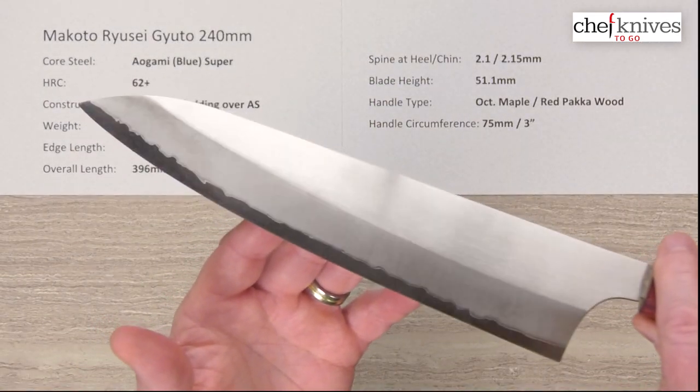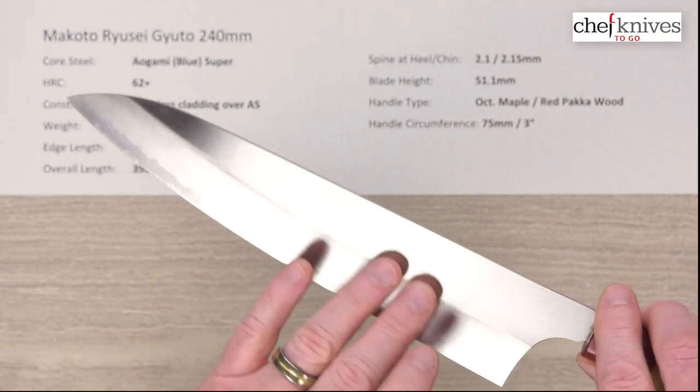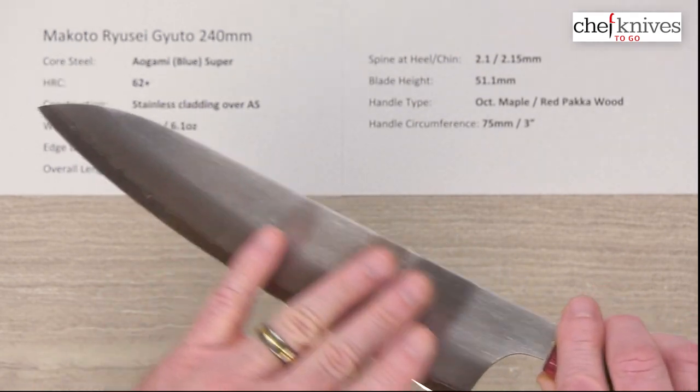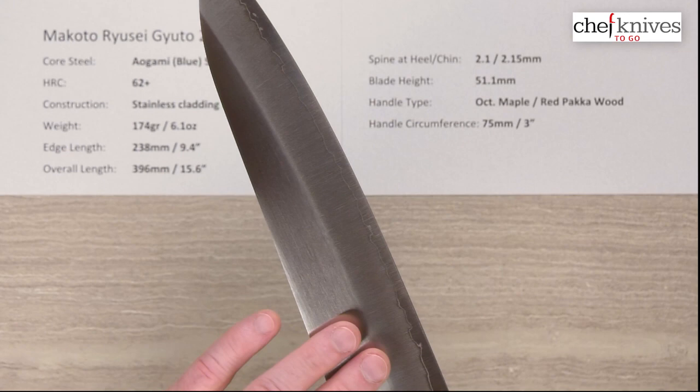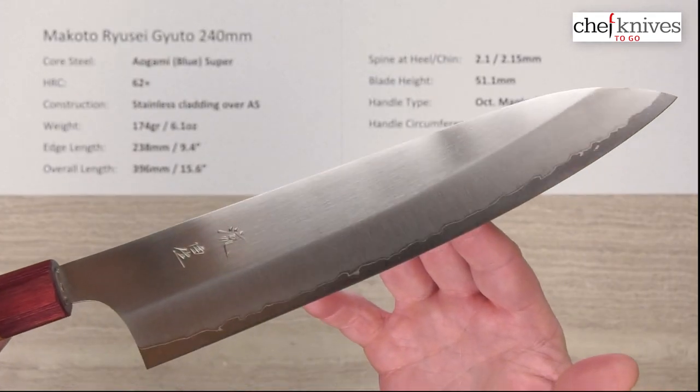Performance is excellent. Food release is okay — things can tend to stick riding up the blade because the finish is fairly flat and fairly smooth. But the performance is really good overall, and the tip is excellent.